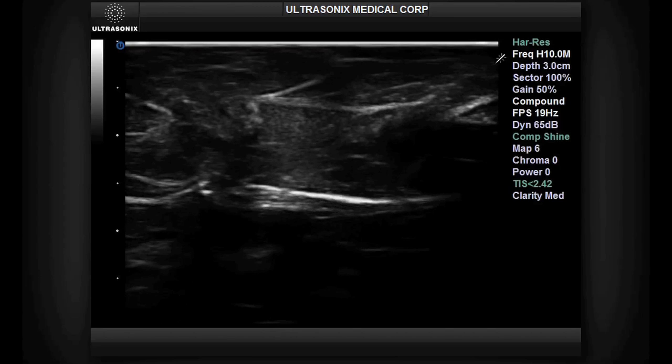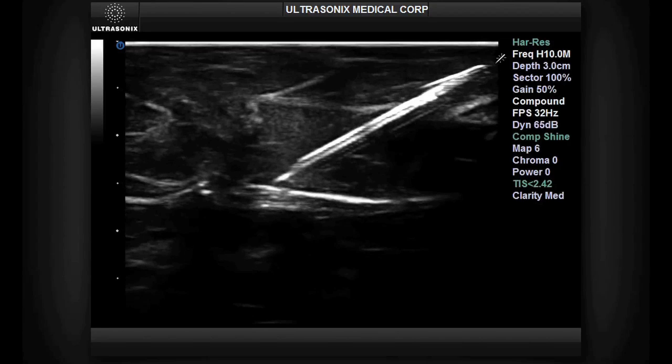During the procedure, when the needle is in-plane with the ultrasound image, you will see it appear clearly in the tissue.